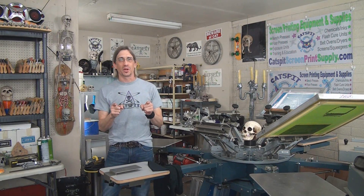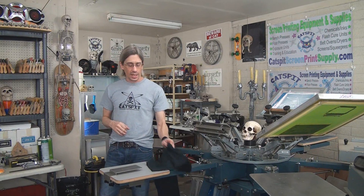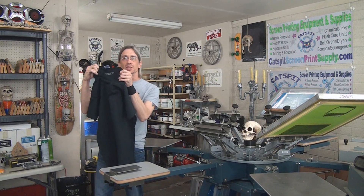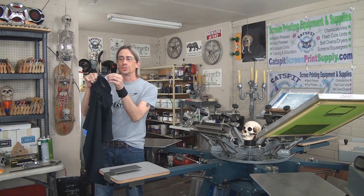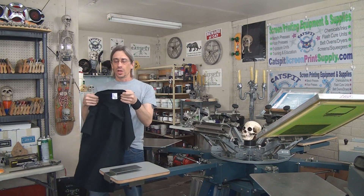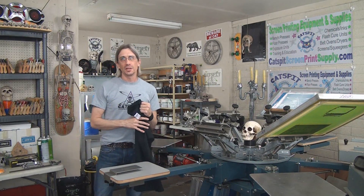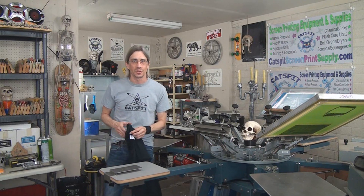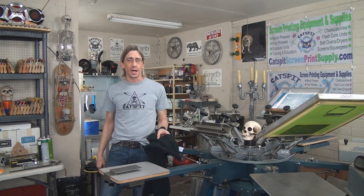Hello and welcome to another educational video about screen printing by Catspit Productions. Today's video is a requested video — this has been requested for some time by probably numerous people — and we're going to talk a little bit about how to do a tag print in the back of the inside of a collar of a t-shirt underneath the tag. I'm going to try to show you a couple different ways you might do it and set it up, but remember that there's probably over a million different ways you could do this.